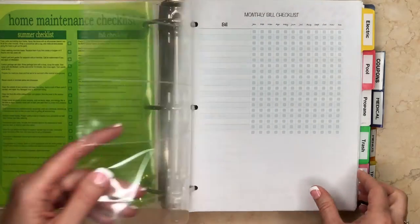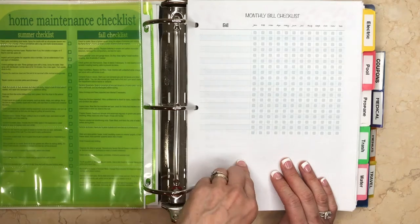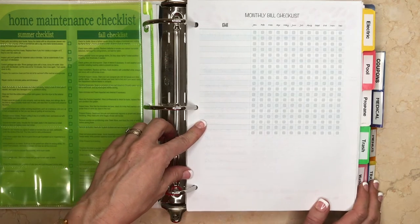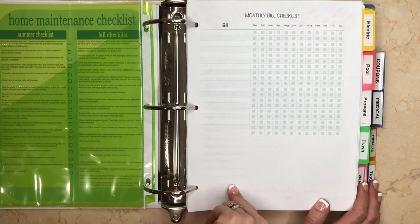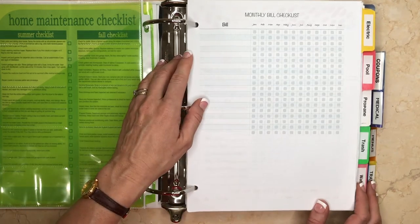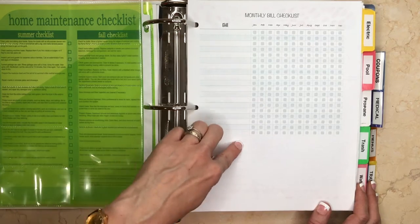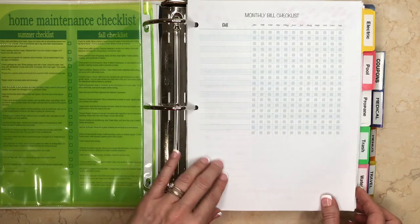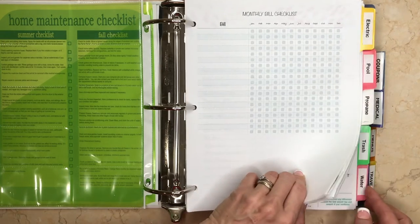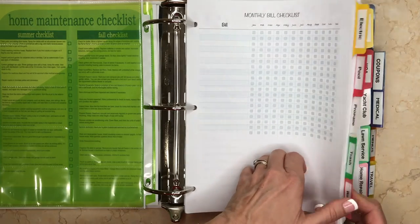This is really what I call the meat of the binder. I'm showing you a blank one — I would start this in January, put the year, and then list each and every bill we need to pay each month so I don't overlook anything. Because we do a lot of our bills online, I don't have a paper reminder that a bill is due, and I can be quite forgetful. I list the name of each bill, and after I've paid it I check it off. I can also put a date by something if it needs to be paid by a certain date. All those tabs are for the different bills, and I do print out some bills and keep track of them in there as well.